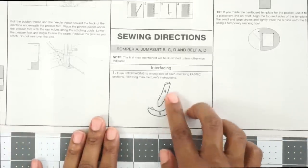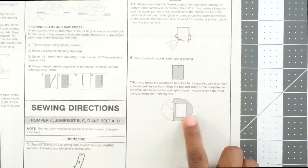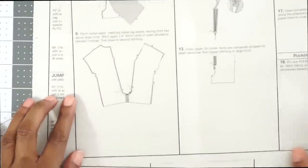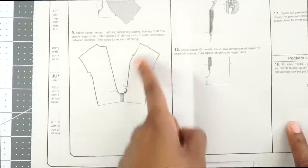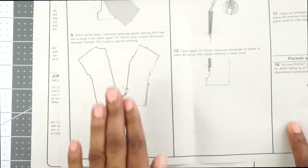The first step is to fuse interfacing into our facing pieces. If you're working on View B, you'll continue with step two — folding and pressing the outside pockets and sewing them onto the front of the jumpsuit. I'm going to skip that since I don't want front pockets. I'll move on and begin at step eight, which is stitching the front to back at the inside leg edge. Step nine is stitching the center seam, matching the inner leg seams together, leaving the front free above the large circle notch, and then stitching again in the seam allowance between the two notches to reinforce the crotch curve.